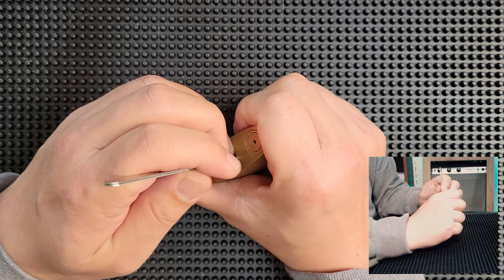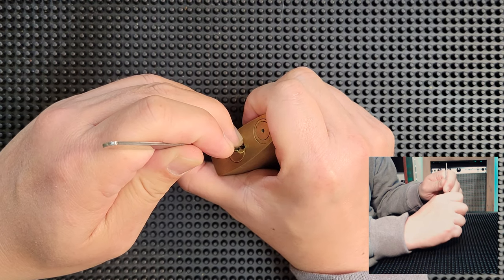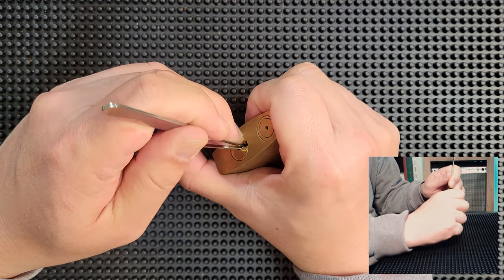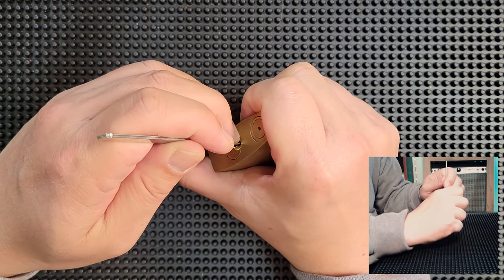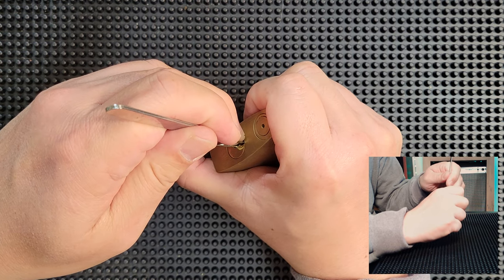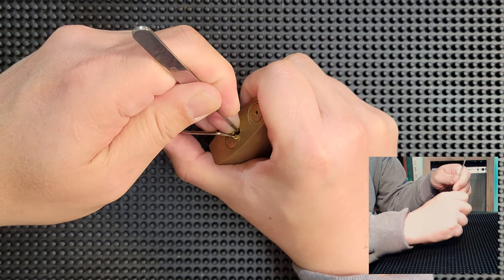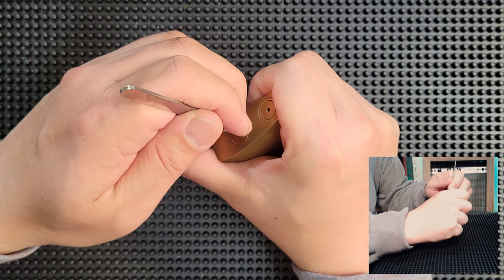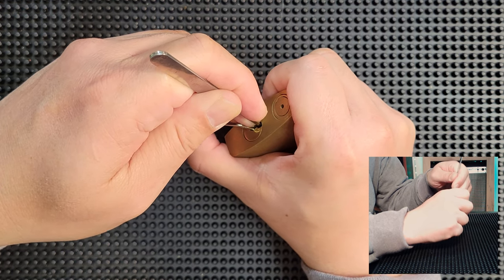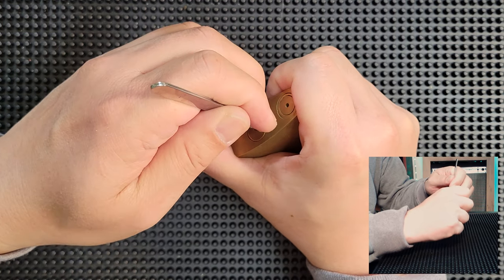I like to start at the back of the lock, so starting at pin 5. Got a little click out of it. Pin 4 — not much. Touching pin 5 again to see if there's more movement. Then 4, 3, 2, 1. Going back through the stack: another click out of 5. Pin 4, nothing. Pin 3, nothing really. Pin 2 — a big, satisfying click and a little bit of core movement. And nothing out of 1. Back to 5 — another little click.